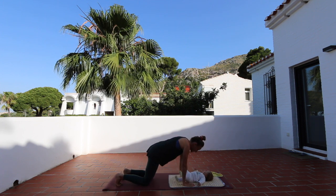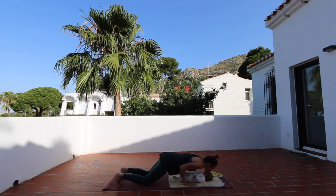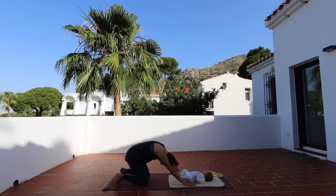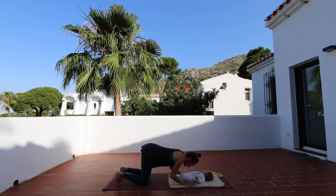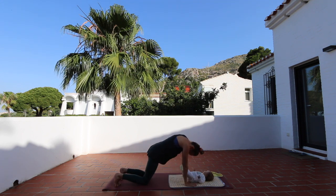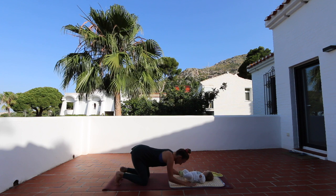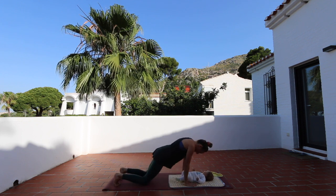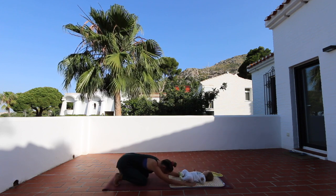Inhale, come back to the same position. We go for two more. Forehead, belly. This time we move back at the same time — inhale, the wave of three parts. You can kiss the little knees. Inhale all the way up, down to the forehead, the belly, and move back into child's pose. One last round: inhale up, and back into child's pose.